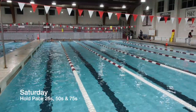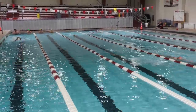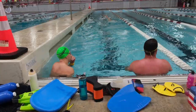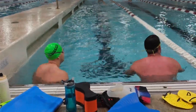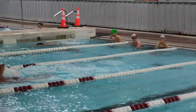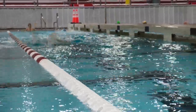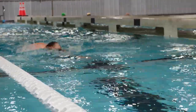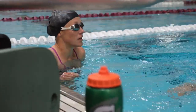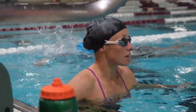Saturday we did a set — for the faster lanes it was about 3,000 yards — 25s, 50s, and 75s, all at hold pace and varying intensity. I really tried to load up the front end of the set with the 25s. Some of them were pacing the 25s as fast as around 52, 54 per 100, for about 500. Then we went into some 50s, and by the time we got to the 75s — which was half of the set — it put them where they needed to be to really drive an adaptation.